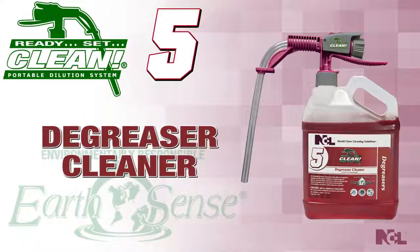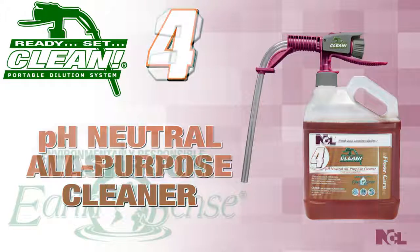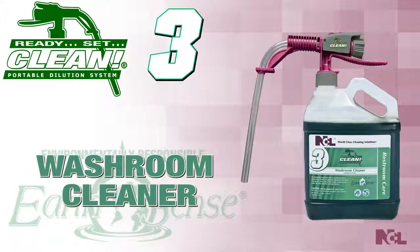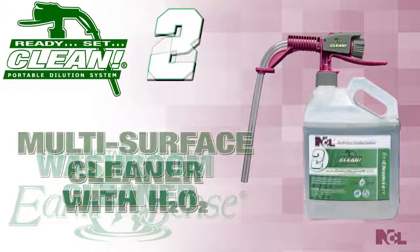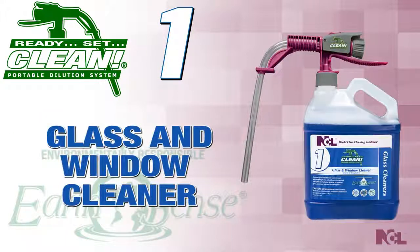Ready, Set, Clean 5 — Degreaser Cleaner. Ready, Set, Clean 4 — PH Neutral All-Purpose Cleaner. Ready, Set, Clean 3 — Washroom Cleaner. Ready, Set, Clean 2 — Multi-Surface Cleaner with H2O2. And Ready, Set, Clean 1 — Glass and Window Cleaner.